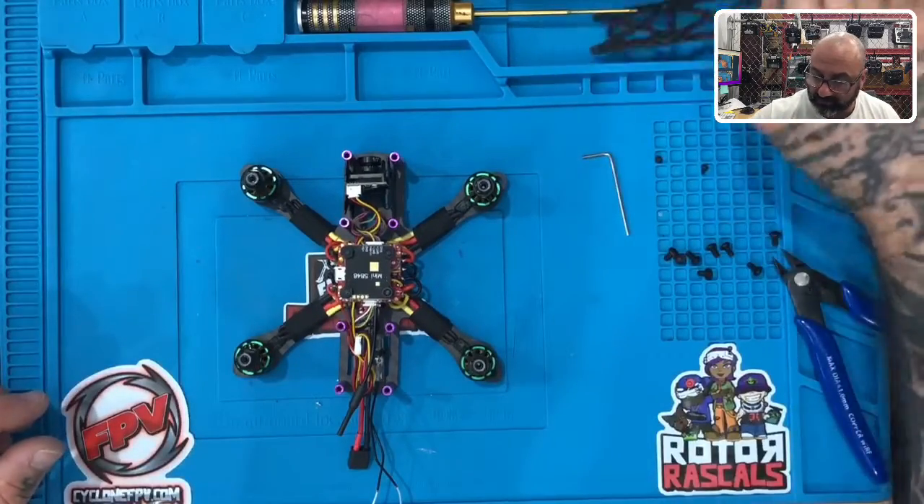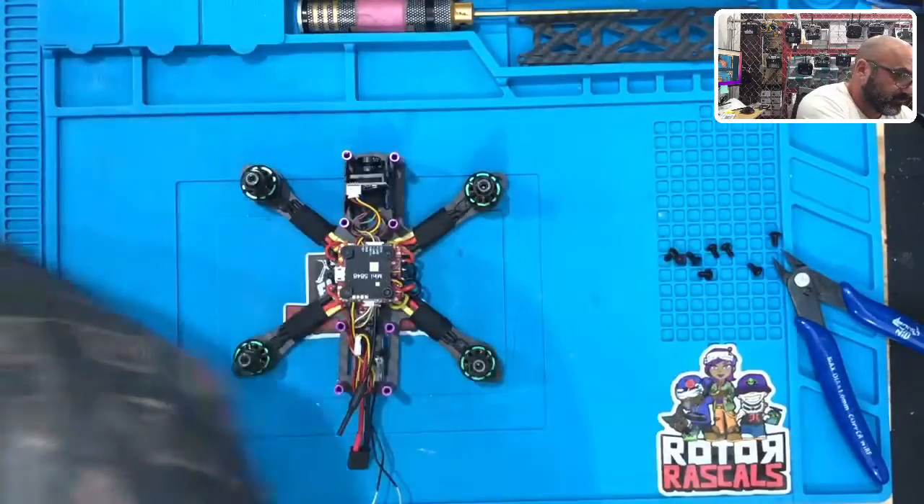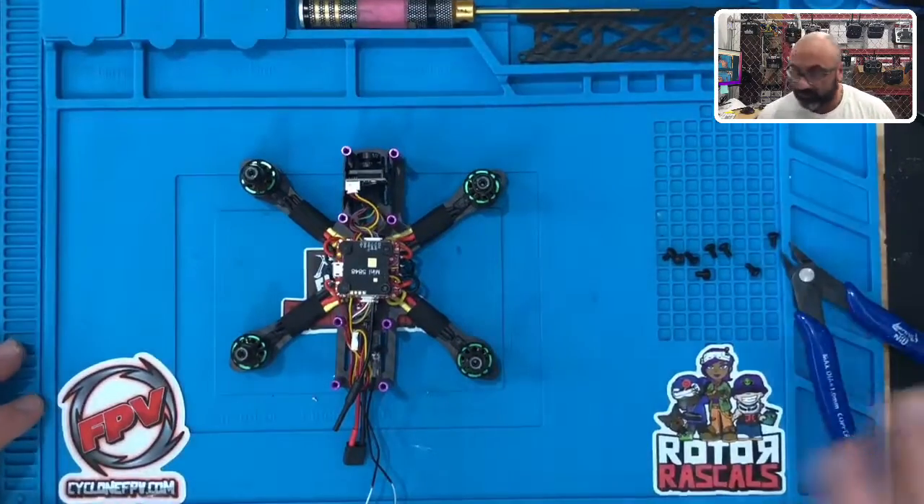Alright guys, let me get all my tools put aside — put the allen wrench away and take these two small screws off the table. We'll be right back to put the top on and get done.